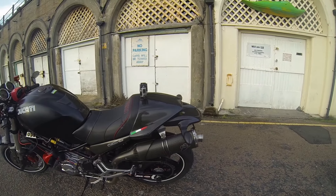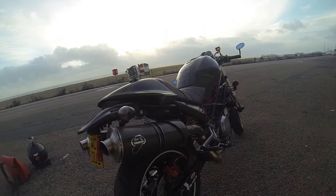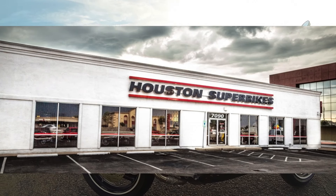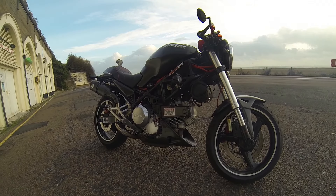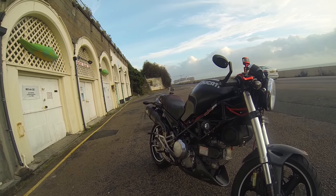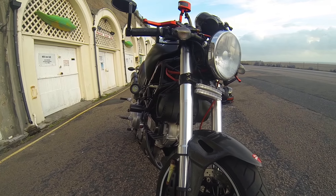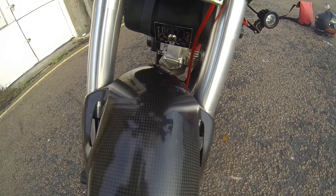All the carbon fiber parts were ordered from the USA — I can't remember the exact name but I think they were called Houston Superbikes or something like that. They're guys from Texas. Anyway, except the front mud guard, pretty much everything was bought from Houston bikes. As you can tell, the quality is not really that great.